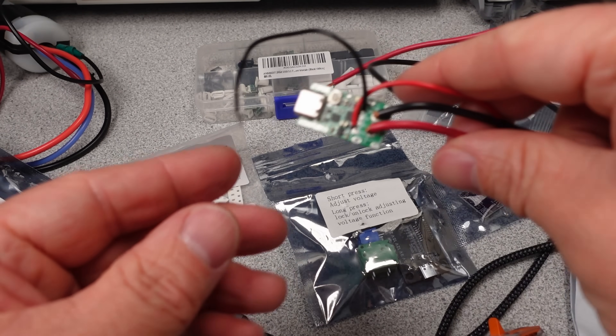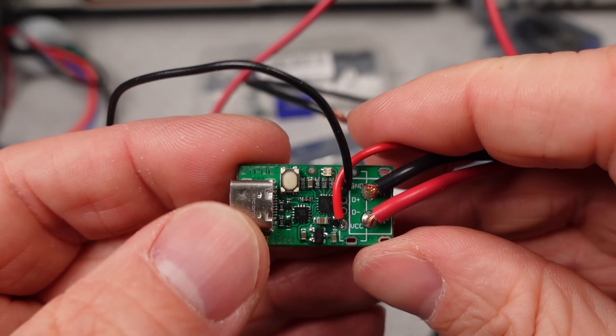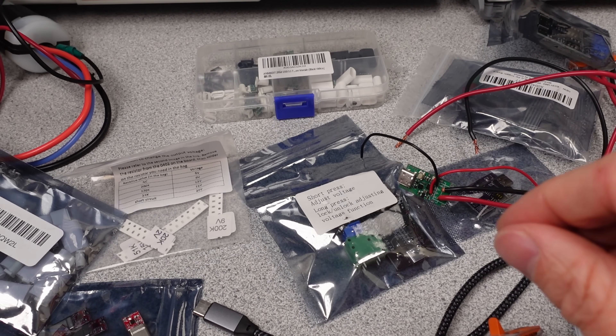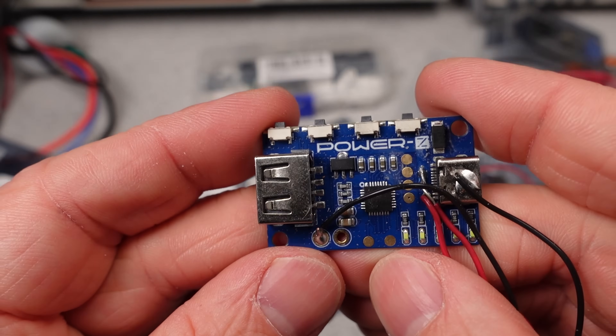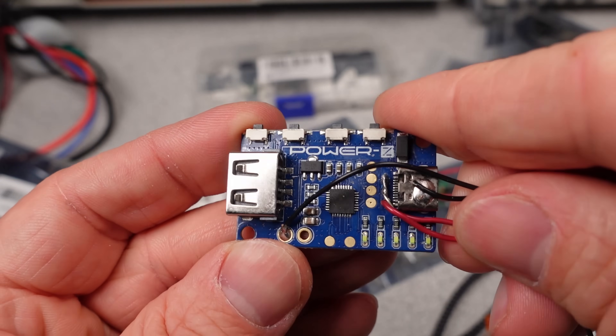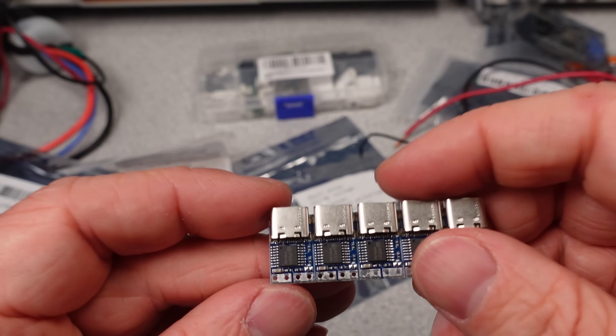I am going to be looking at USB power delivery triggers and decoys. These devices are pretty useful for testing any kind of USB devices and are a requirement these days if you want to do that kind of work. You need something to be able to emulate the USB protocol chip and simulate a connected device like a laptop, and these little devices are just the ticket to do this.